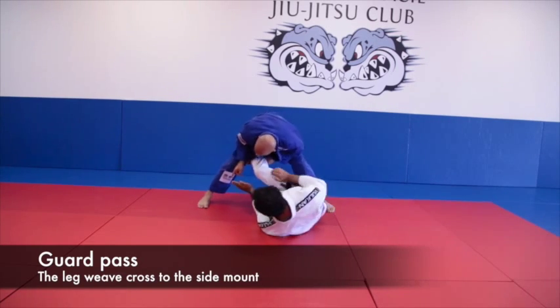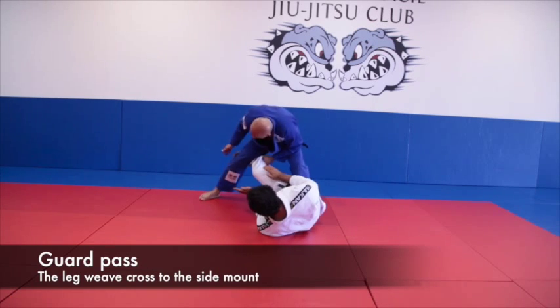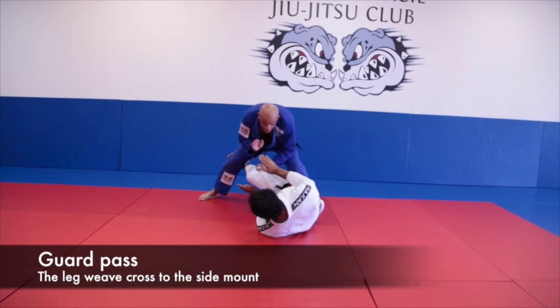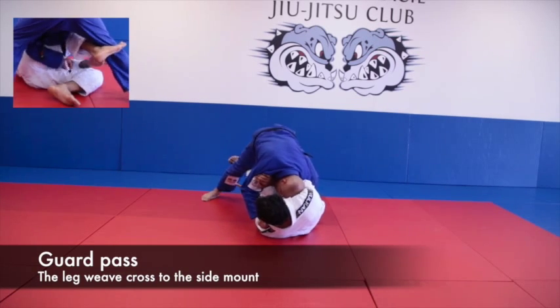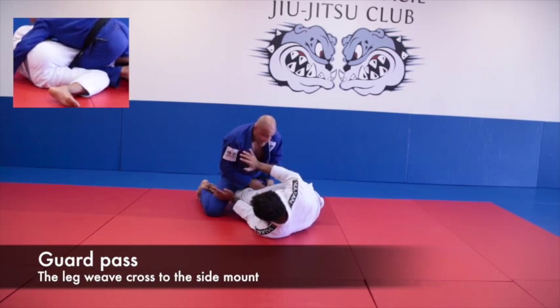I step way outside. I'm not stepping here — I want to step outside here. Make sure his hook stays there. I want to pin this leg over here. At the same time, I'm going to dive towards him. I'm going to hold this up there and dive over his arm. Now I'm going to bring my knee right between his legs.